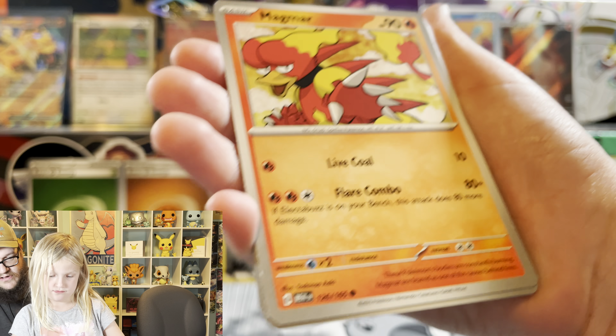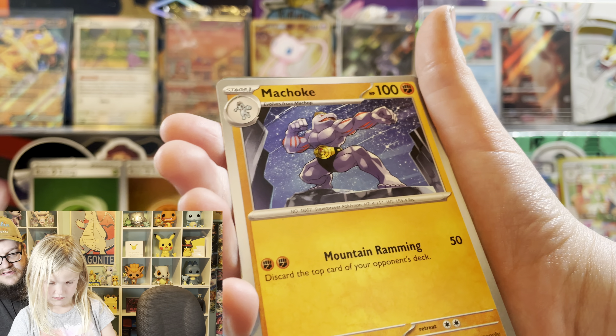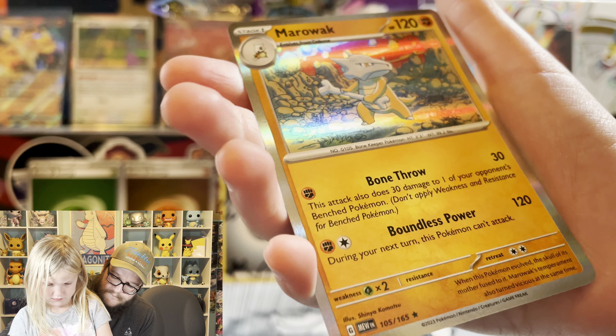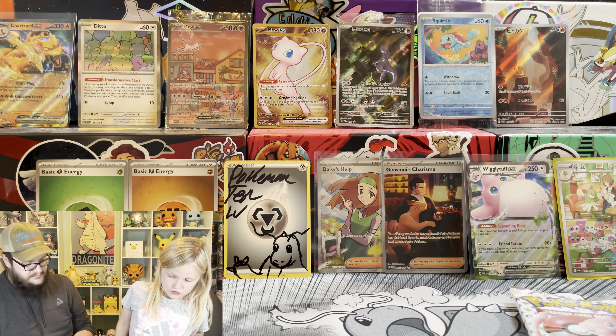My boy Slowpoke. Magmar. And then we pull fire once again. Marowak. You got the reverse Bulbasaur.